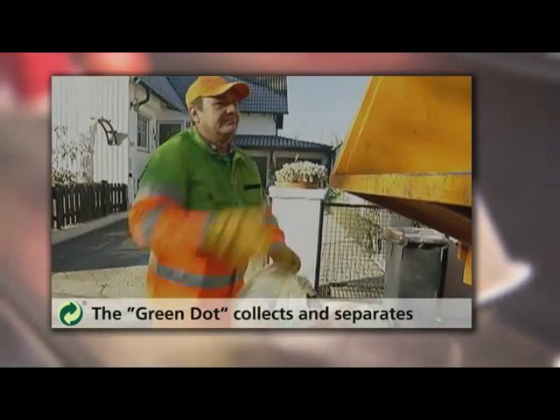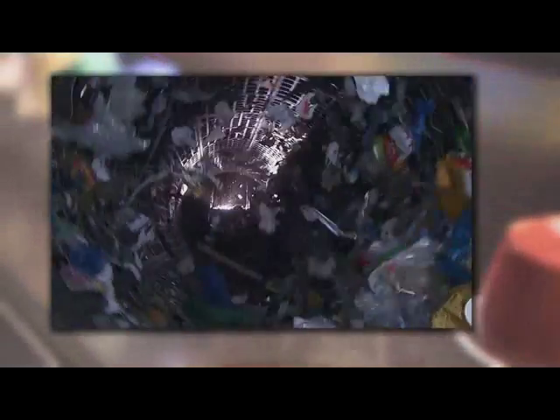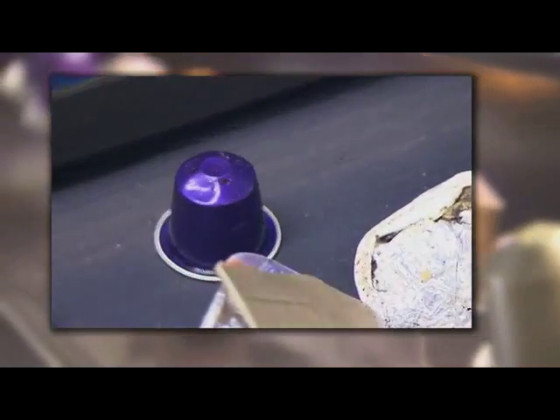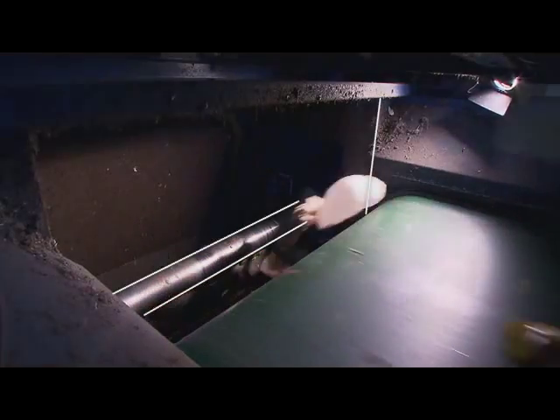Many different recyclables are collected in the yellow sacks and bins. Modern separating units sort this mixture into different types of materials. A so-called eddy current separator separates out the used Nespresso capsules along with aluminium foils and boxes.